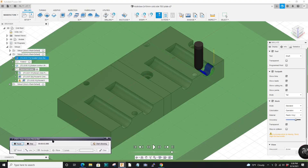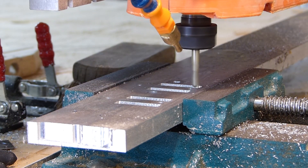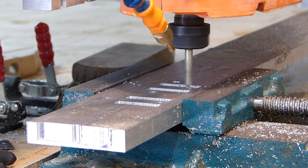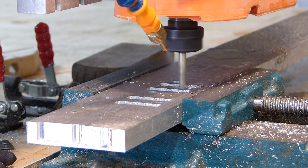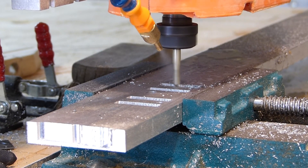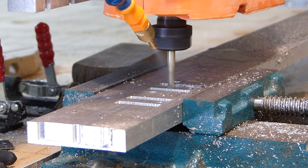Now I'm moving to the ball end mill. It's removing about 0.2 millimeters of material and giving the pockets a circular profile. It'll do a parallel pass in one direction and then a parallel pass in the long direction.